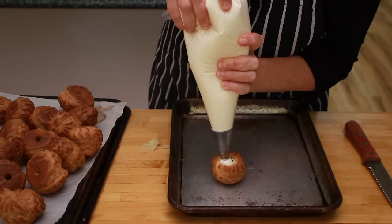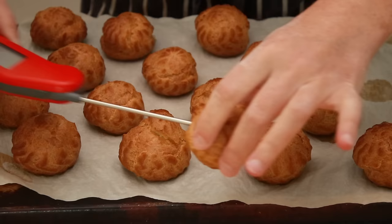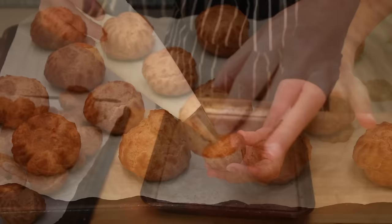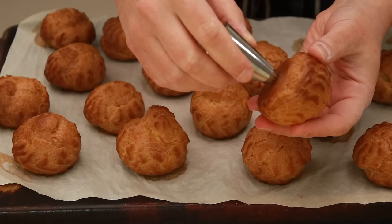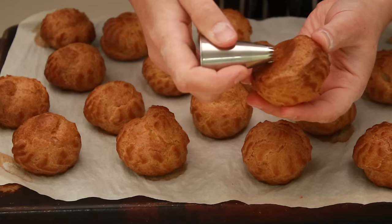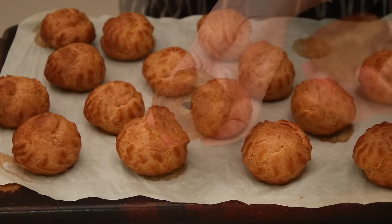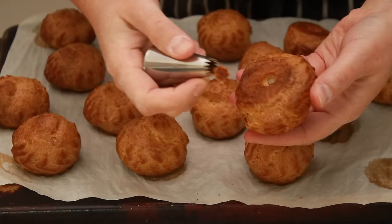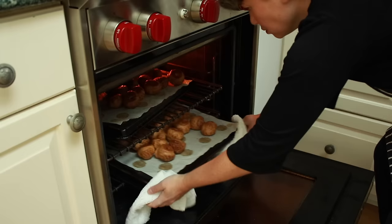If you plan to fill them from the top, poke them all the way through in 2 spots with a skewer or thermometer — this allows trapped steam to escape and helps the puffs retain their crispness. But today we're filling our puffs from the bottom. I'll use the same French tip that I washed and dried to poke the holes underneath. Wiggle the teeth of the tip inside the puff and remove that little piece of crust. Then take a skewer or thermometer and poke through any soft cobwebs left inside the puff — you just need to make sure they don't create a solid barrier for your cream.